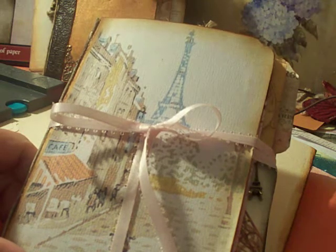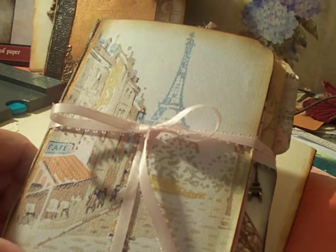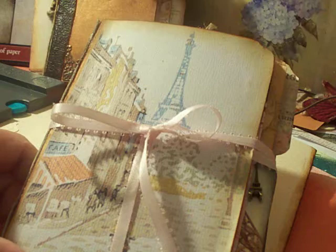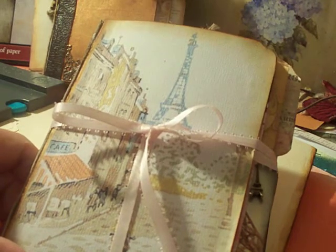The reason I took so long to finish this is because I didn't have enough Paris printables, Paris stamps, Paris things. After I acquired a few things, I actually forgot about this, so I didn't finish it for a while. But I'm all done now.